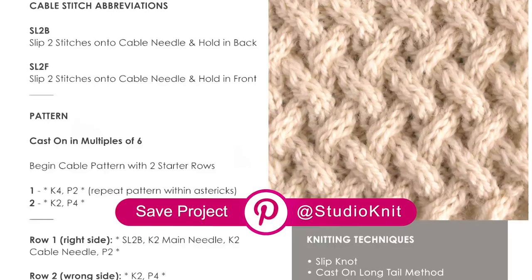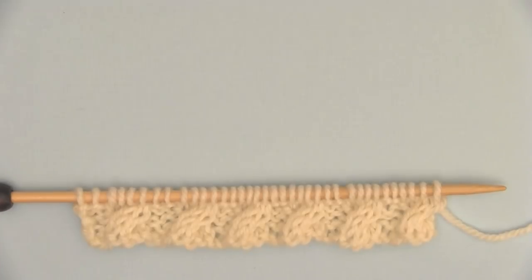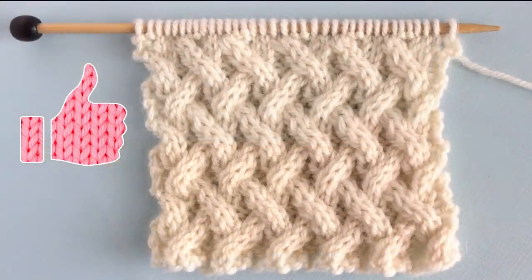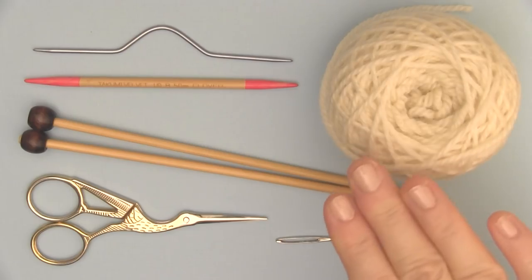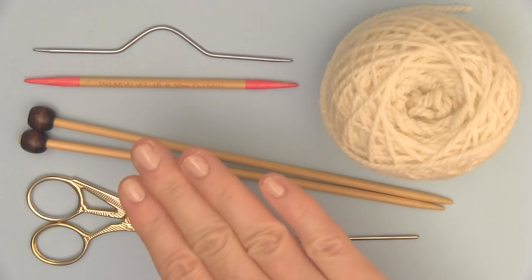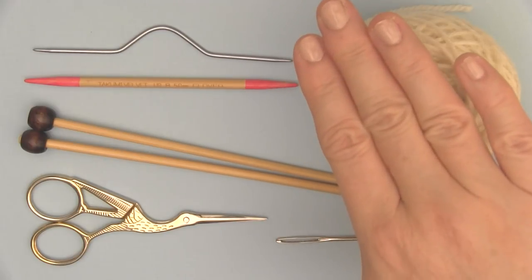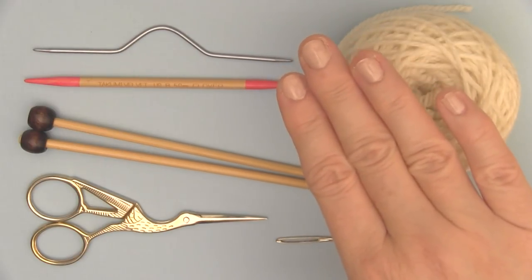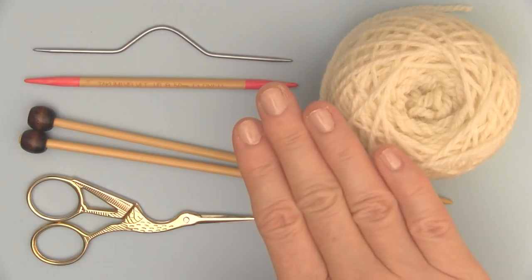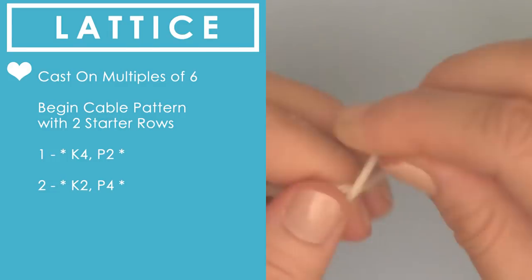It's also great to save this to Pinterest, so check out the link below for that. If you think this Lattice Cable Knit Stitch would be a fun one, please go ahead and hit like — it really helps me out. For our materials, I am using worsted weight yarn. You can use any yarn or needle size; mine here is size 7. You'll also need a cable needle. I personally like using a double pointed needle, and I painted it pink on either side, as well as scissors and a tapestry needle.